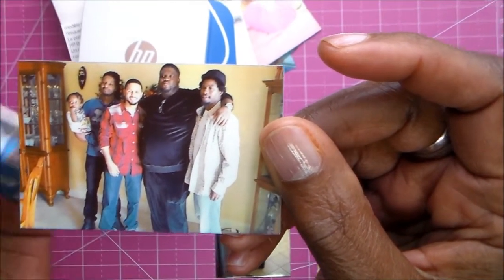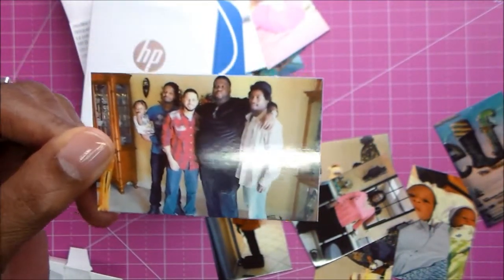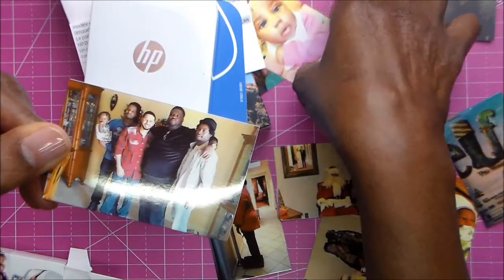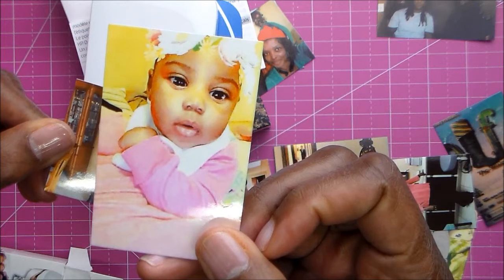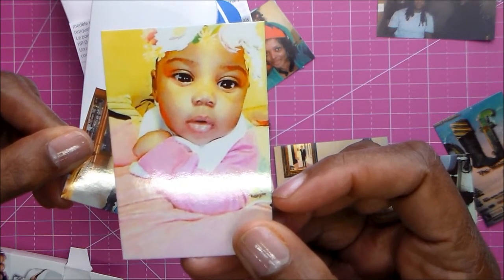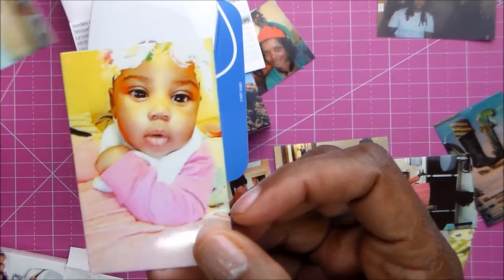If your pictures are dark, like this one was, and you didn't adjust the color before printing, you'll want to redo it. But look at the color on that one! This is a picture of me taken in my doctor's office - I didn't do anything to that. Here's a picture of my great granddaughter - she is so sweet. Look at that picture. Her mom did it on Snapchat to get those little things around her head.